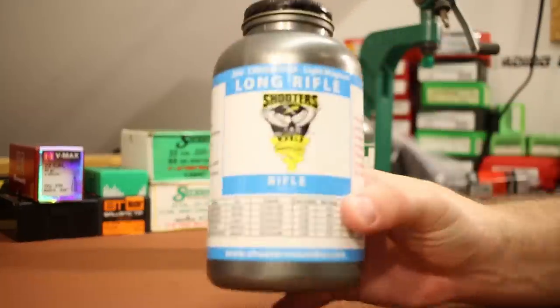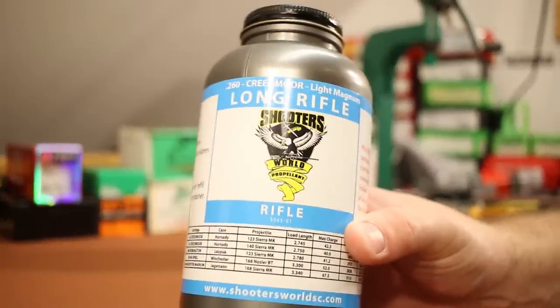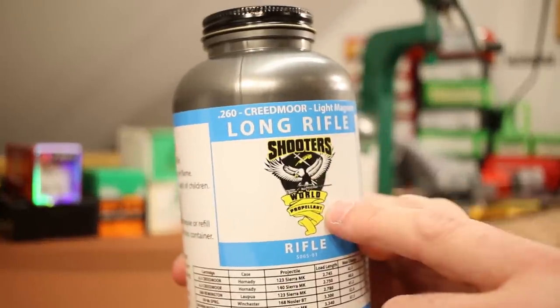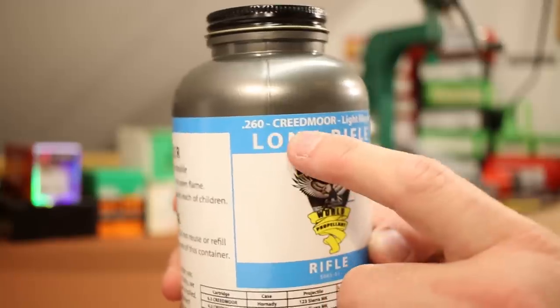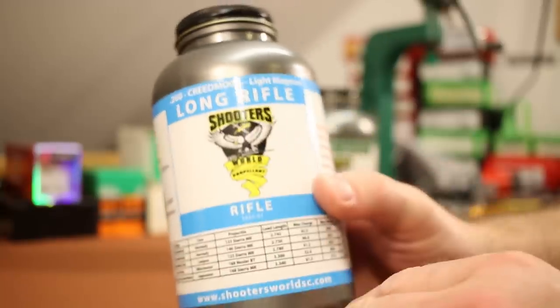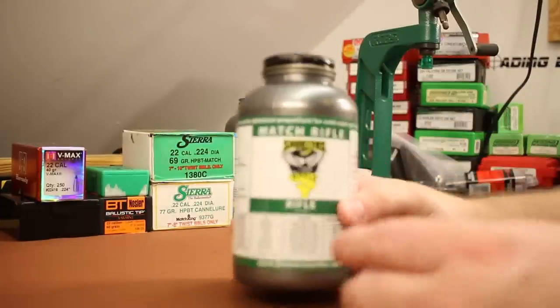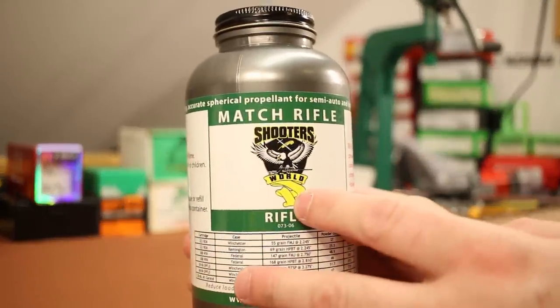We're not going to talk about Long Rifle here — that's for another video. It's a slower powder that's going to be better in 6.5 Creedmoor, 260 Creedmoor, light magnum. So this guy will show up soon in some 6.5 Creedmoor videos. But today for our .223 video we're sticking to Match Rifle.